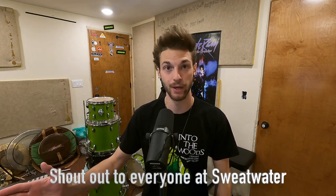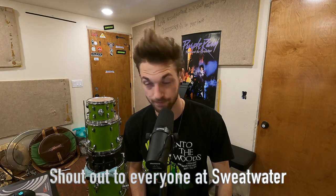So if this is your first kit, Sweetwater's got your back — not sponsored, by the way. As of making this video, you can buy this kit in three different color variations: black onyx sparkle, a pale rose sparkle, and arguably the best, an electric green sparkle.